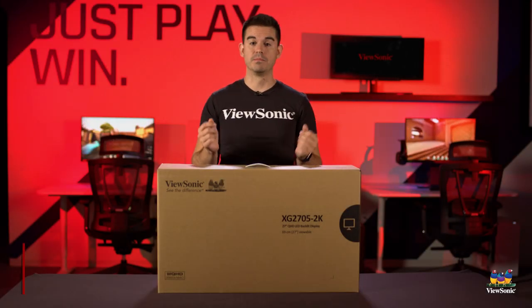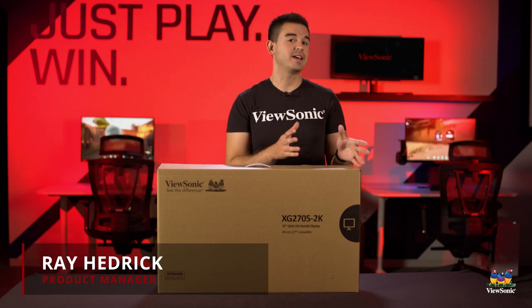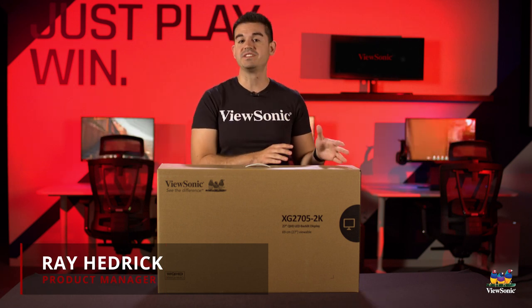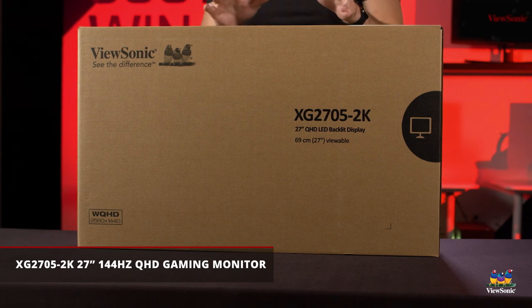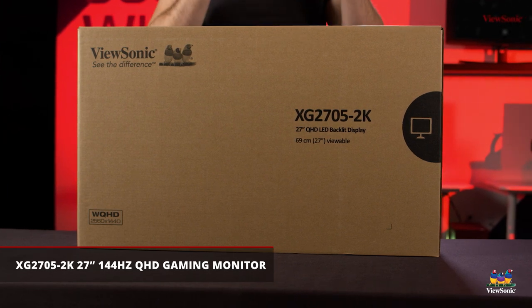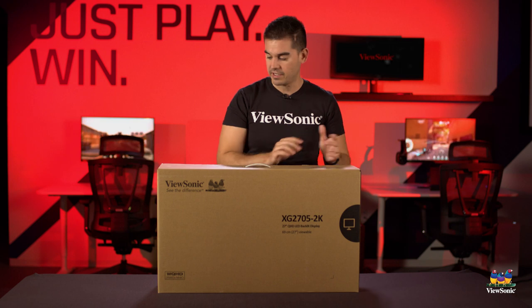Welcome to a ViewSonic unboxing. My name is Ray, and today I have for you the XG2705-2K — a 27-inch gaming monitor that I actually think is the best for most people. Let's get it open and talk a little bit more about it.